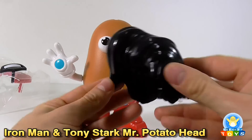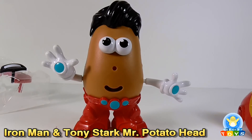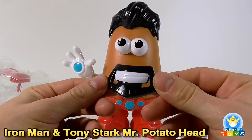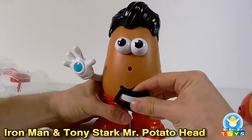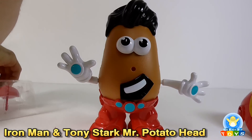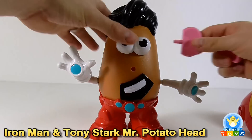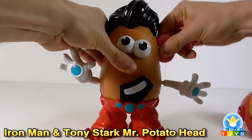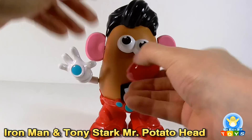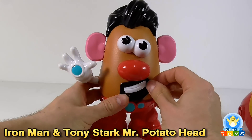Let's take a look at Mr. Stark's hair. I am a fan of this little goatee — that's excellent, looks really cool. Let's pop him on. Cheesy grin. To be honest, the nose and the ears are just standard Mr. Potato Head fare, nothing really to see. It looks as much like Tony Stark as I think you could get a Mr. Potato Head to look.